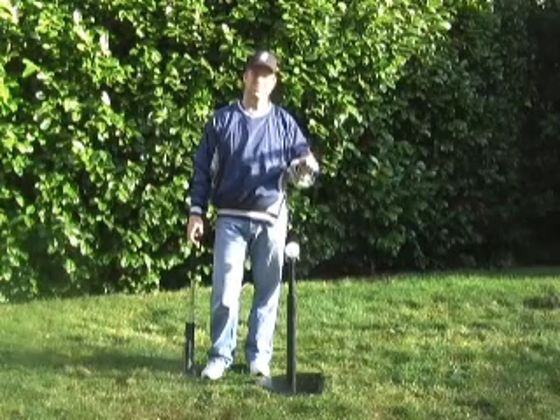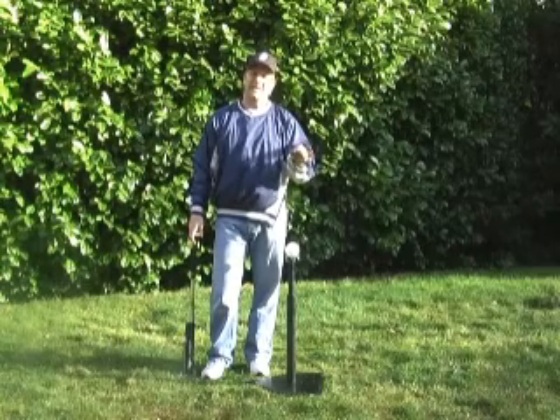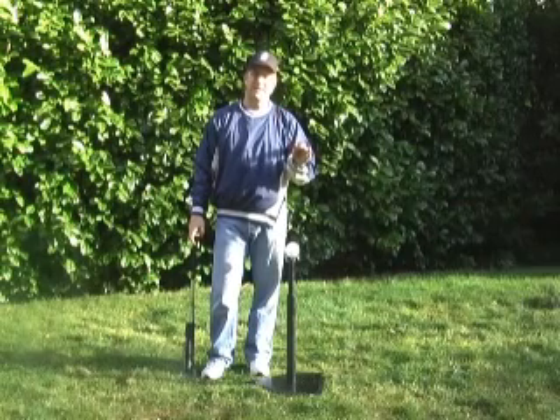Don't be in a hurry to get done with your swing so you can take off for first. Get a good swing in, get a good follow-through, and you'll still be able to get out of the box quickly.